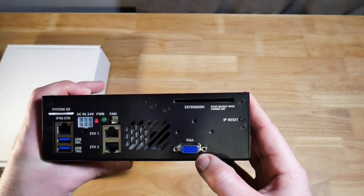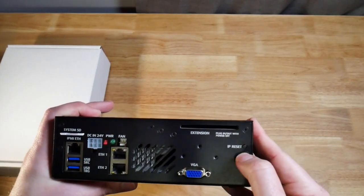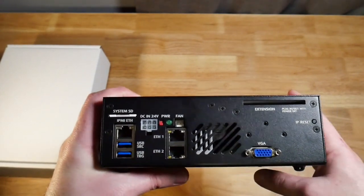Then you have VGA, because this is booting up an operating system. And then you have an extension, which I guess is an extension card, but I'm not really sure what that's for. And then we have the IP reset — if you don't remember the IP address, you can just hit IP reset and it'll be reset to the default IP addresses that are in the documentation.